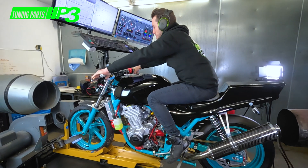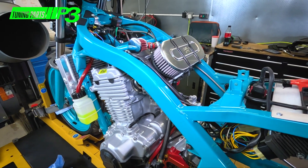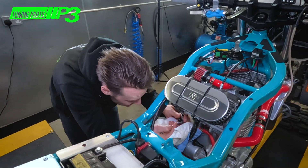We've just done the first power run. I'll wait before I share the final figure, but we're going to whip the carbs off and adjust some of the jetting on there to see if we can pull more power out of the bike.